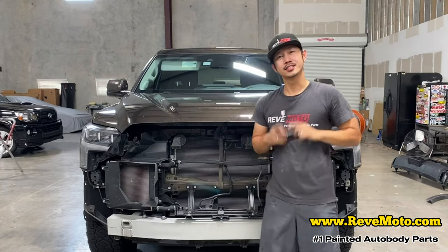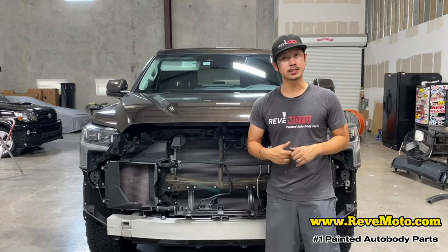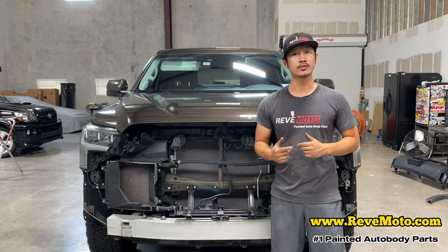Alright guys, that's how you take off a 2022 front bumper. If you guys have any questions, comment down below — I'll answer all those questions for you. Thank you guys for watching.